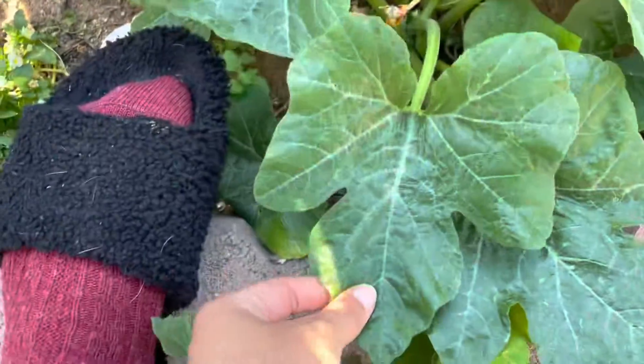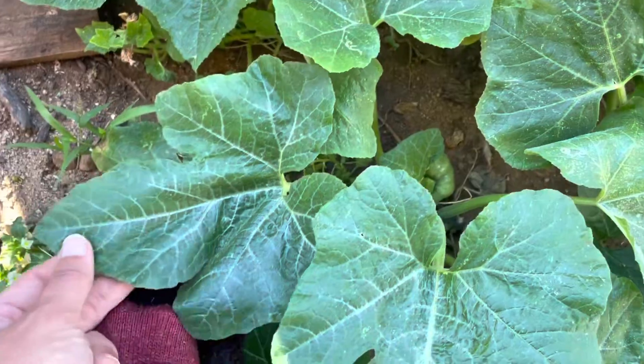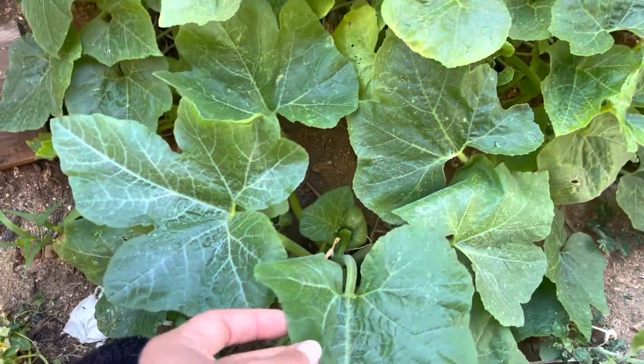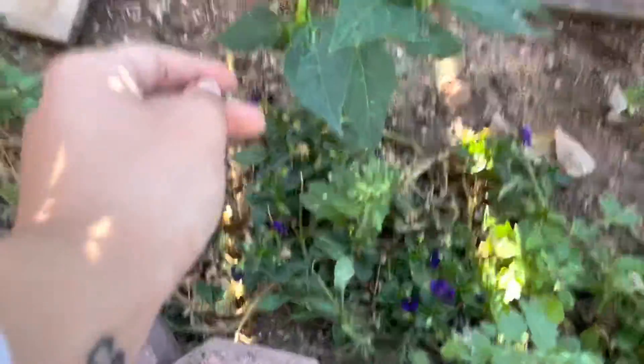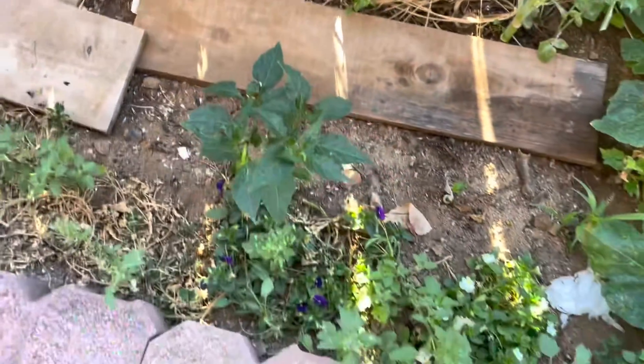Because the leaves on this one actually look more like a zucchini leaf. I don't know what's going on here — I think this might be a zucchini that cross-pollinated with acorn squash. Weird. And then here I have a jalapeno. One little jalapeno.